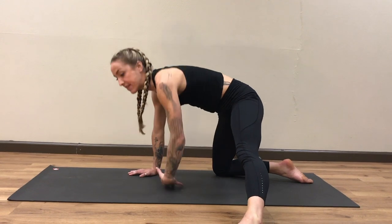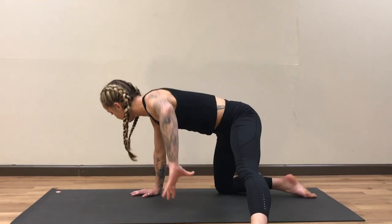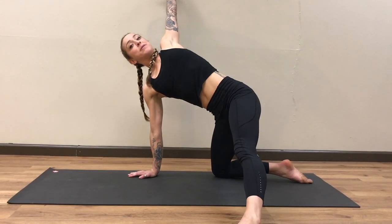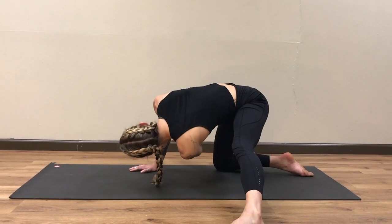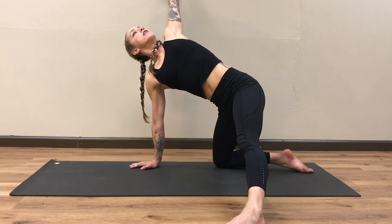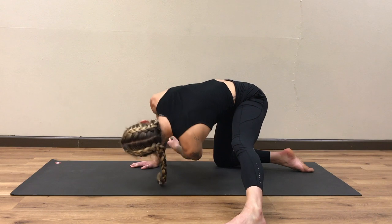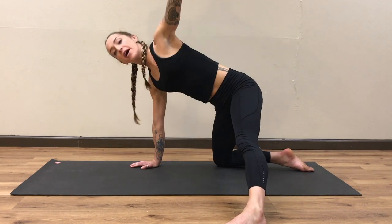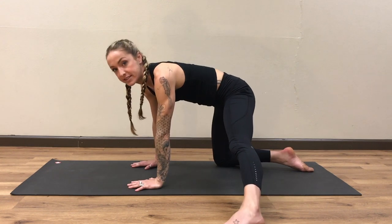Let's do three more like that — inhale, open, exhale, bring it down. This helps to open up through our rib cage and through the middle of our back, which is our thoracic spine. When we create more mobility through this middle of our body, this helps to take the pressure off of our lower back. Last one: big breath in, big breath out. Releasing that left arm down, we'll take it to the other side.